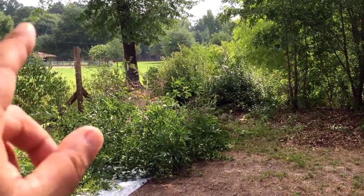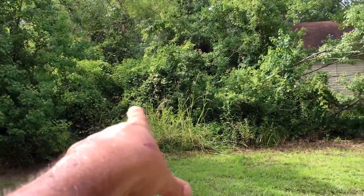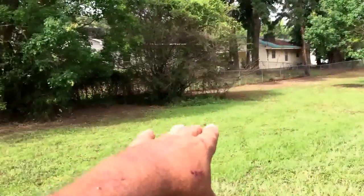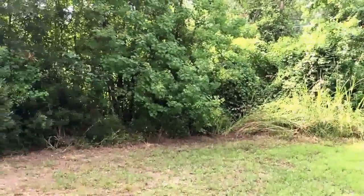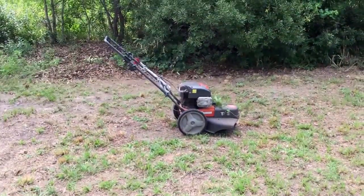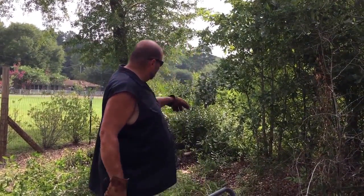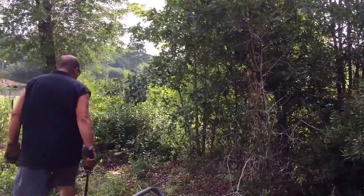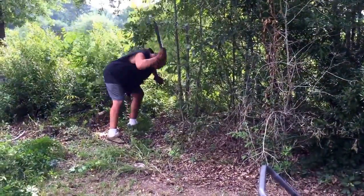I just wanted to show you what we hope to accomplish today. From this fence post, the corner of my original property, 60 to 70 feet this way, and then all the way over to that tree there — which is coming down with my chainsaw. This is probably coming down too. I don't know how much I'm gonna get done today because it's already hot and it's like 8:30, 9 o'clock in the morning.